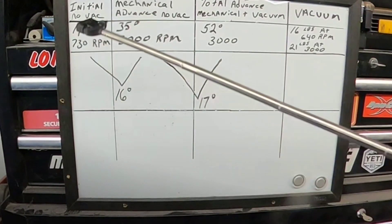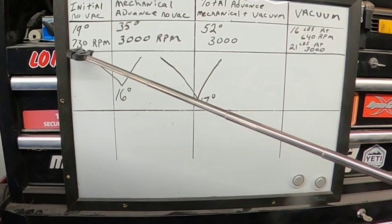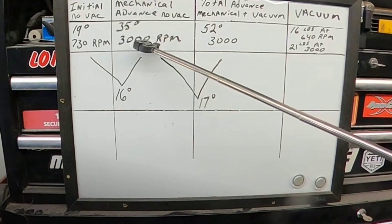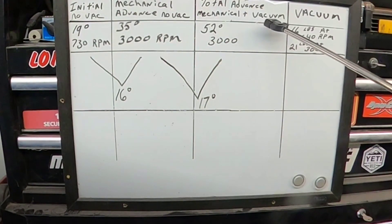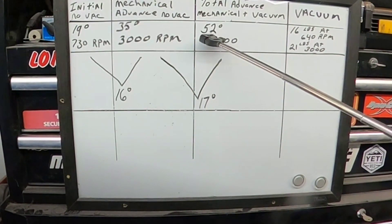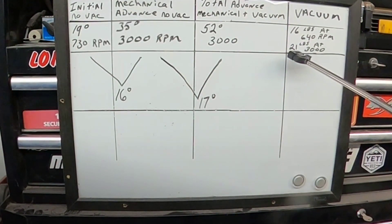So this is where we're at right now. Initial timing with no vacuum is 19 degrees at 730 RPM. Mechanical advance with no vacuum is 35 degrees at 3,000 RPM. Total advance — adding the mechanical and the vacuum advance together — is 52 degrees at 3,000 RPM. And my vacuum is 16 inches at 640 RPM and 21 inches at 3,000.